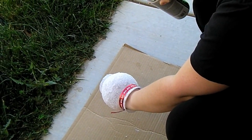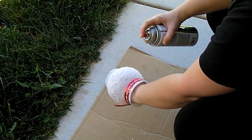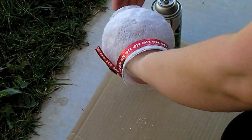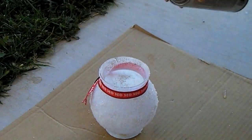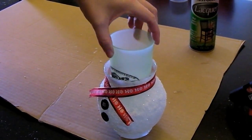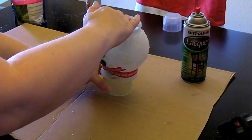When you spray the vase with lacquer make sure that you are in a well vented area. I am placing the vase on the glass again to dry overnight.